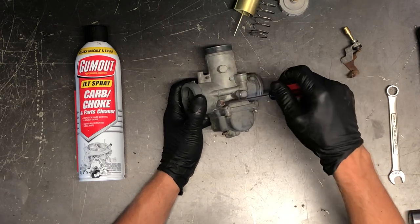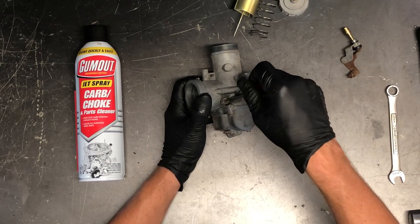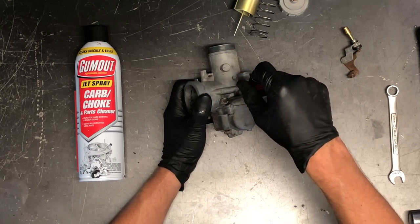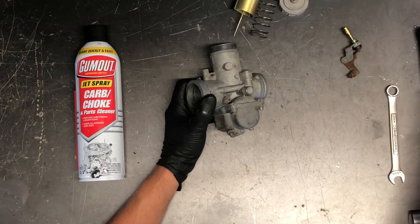We are two turns out, which is generally what it is on a stock motorcycle. Depending on performance, riding conditions, or altitude, this might be slightly different: half turn, one full, one and a half, two — and that's where we need to be.